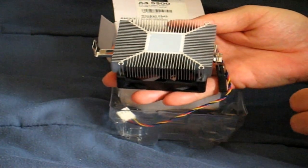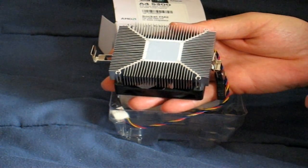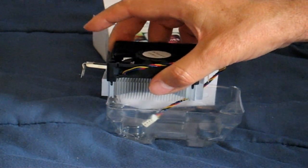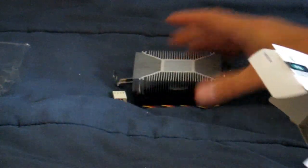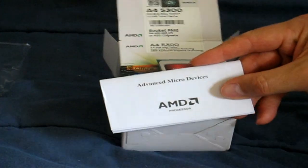On the bottom, it provides thermal grease on the bottom of the heat sink so that you don't have to buy extra thermal grease. The thermal grease keeps the APU cool because the whole unit sits right on top of the APU on your motherboard. Let's put this down and grab the paperwork that's included — this is the user's manual, which gives you detailed information on how to properly install the APU on your motherboard.